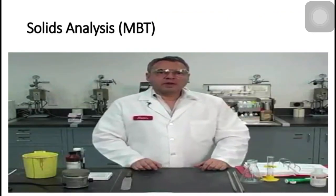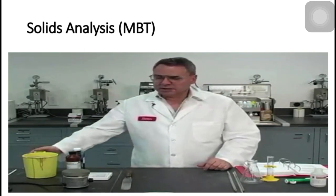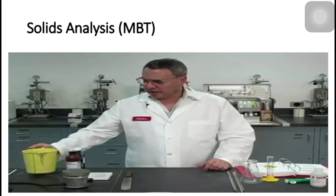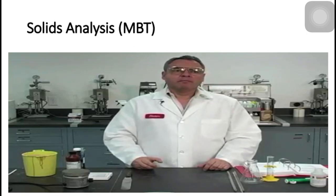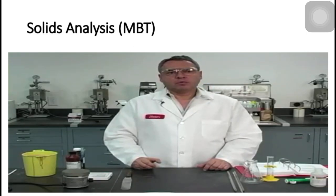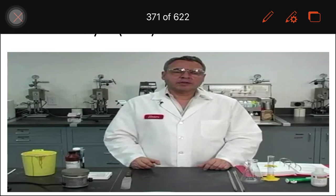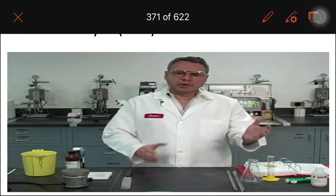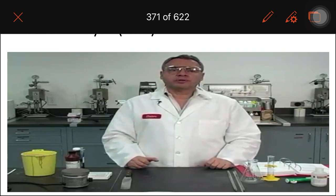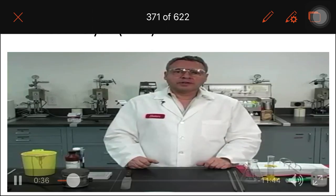So now we are going to measure the concentration of reactive clays in this sample of mud we have right here. We are going to be using a method called the methylene blue method, in which the methylene blue is going to be absorbed into the active clays of the system. The more methylene blue we have to use to get to the final point, the higher the concentration of reactive clays such as bentonite and in general smectite are going to be present in that fluid.